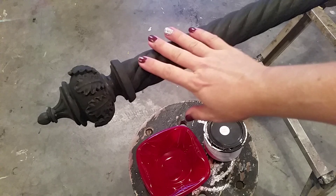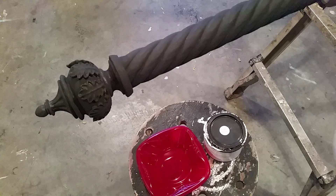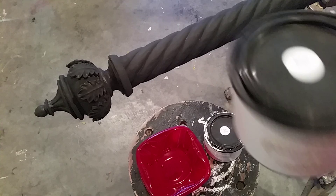Hello everyone, it's Jennifer Allwood with The Magic Brush. I am working on this curtain rod for my house that used to be all bronze and brown with gold in the crevices, and I totally changed that color and painted it with Black Bean from Heirloom Traditions — this is a chalk-type paint.